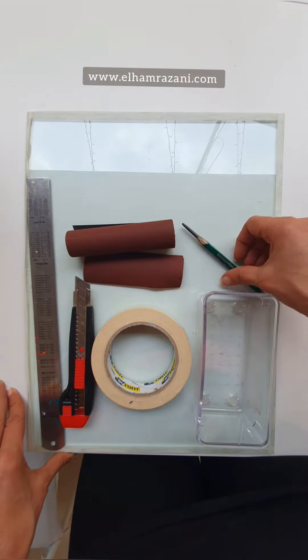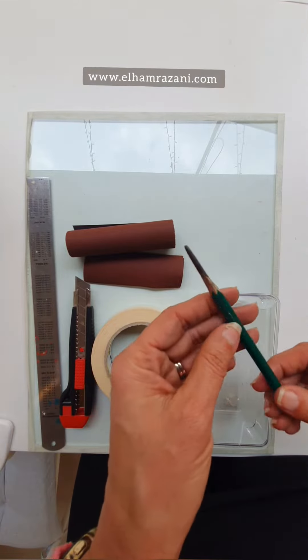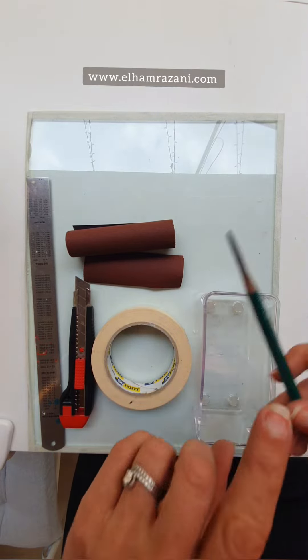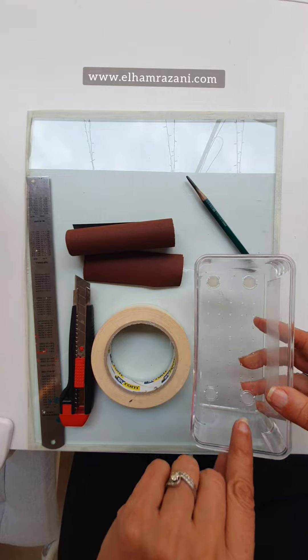I'm going to show you a different way to sharpen your pencil. This is my pencil and it's not sharp, so I want to make it sharp but in a different way.